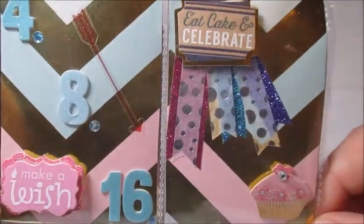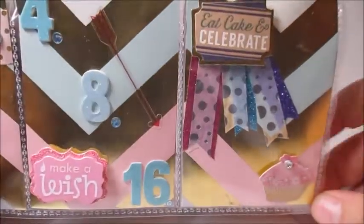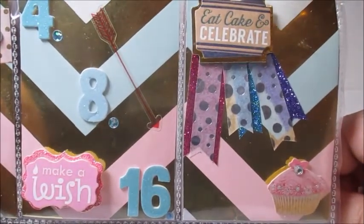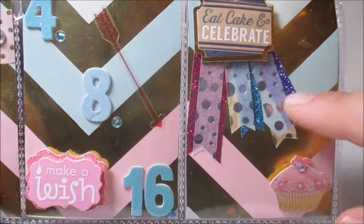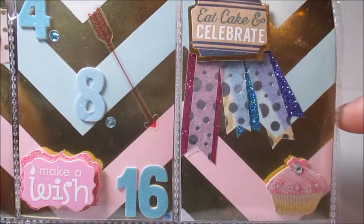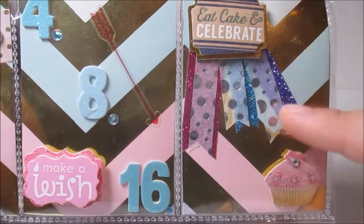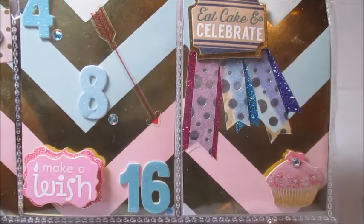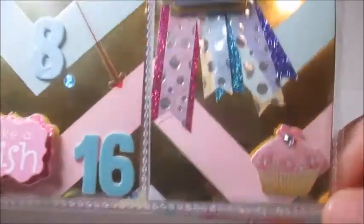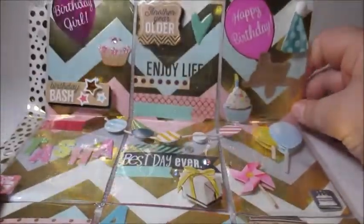And then in the last pocket we have 'eat cake and celebrate,' which is exactly what I did — and what I'm still doing, because we had two cakes for my birthday even though there were only like three people celebrating! She layered that over top of some really pretty washi that she made look like a ribbon, like a celebratory ribbon. It's over purple, blue, and pink glittered washi, and then down here another one of those really pretty cupcake stickers.